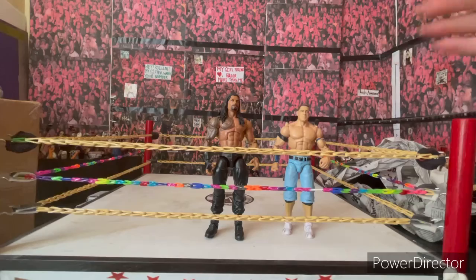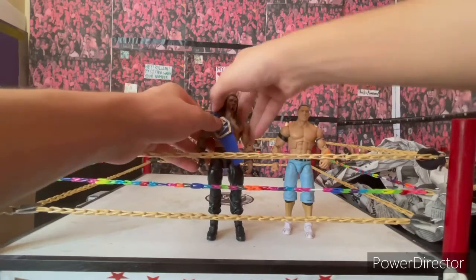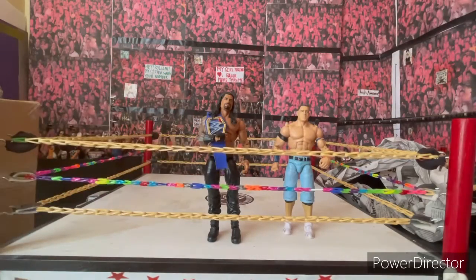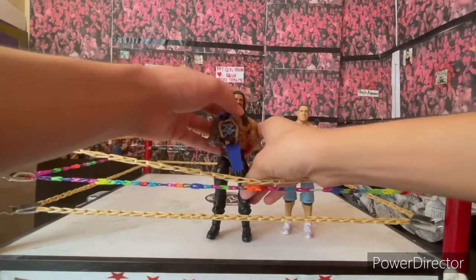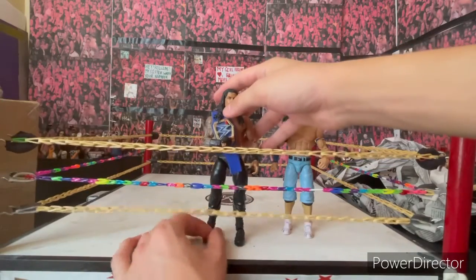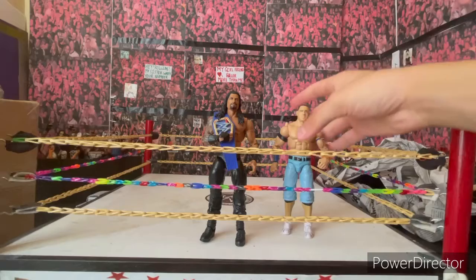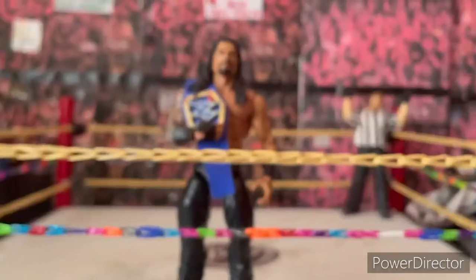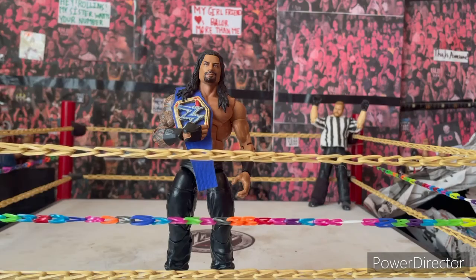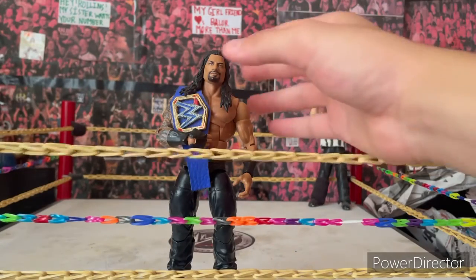Expect some videos with my new Tribal Chief Elite. Let me put the work-in-progress custom Universal Championship with him — look at that thing right there! Oh my god, look at that Tribal Chief right there. Look at my Roman Reigns holding that title — my Elite Roman Reigns grabbing that title. Look at that beauty right there.